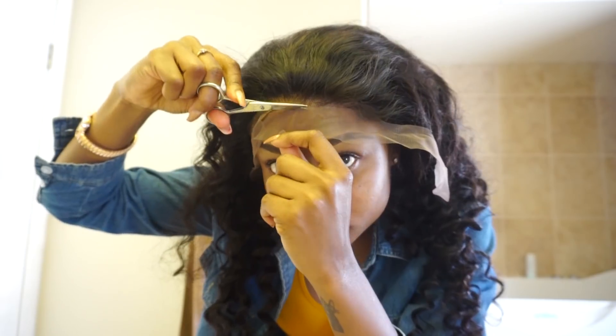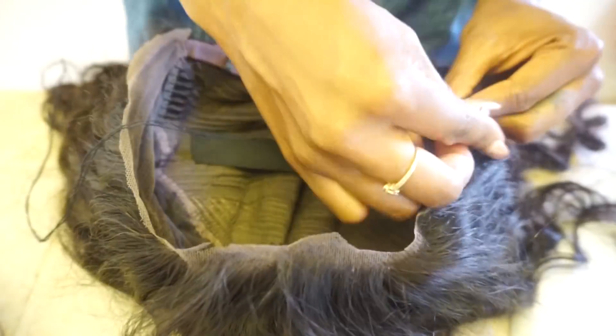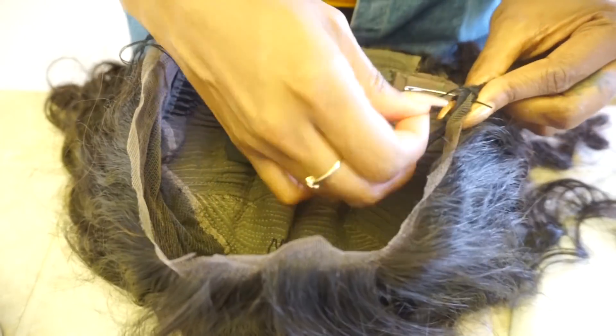I wish I could say I did more but I literally didn't do much to this wig. I put it on my head, cut off the lace, and sewed in an elastic band from ear to ear — because I always do that. I don't like to wear glue or tape, so this is not glued down whatsoever. Having the elastic bands keeps the wig down and keeps the front flat on your head so it's not flapping up. I wet it up completely.